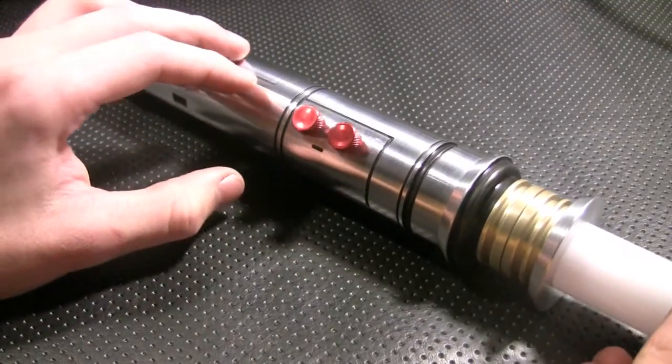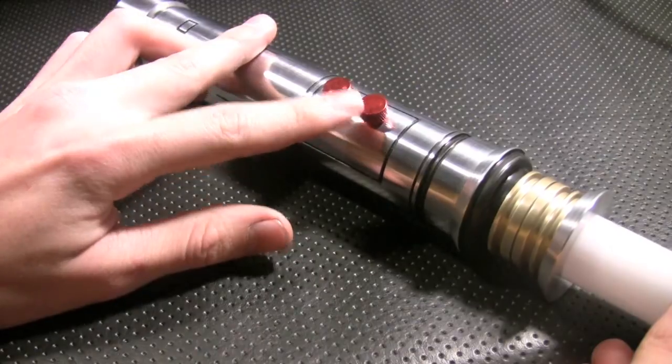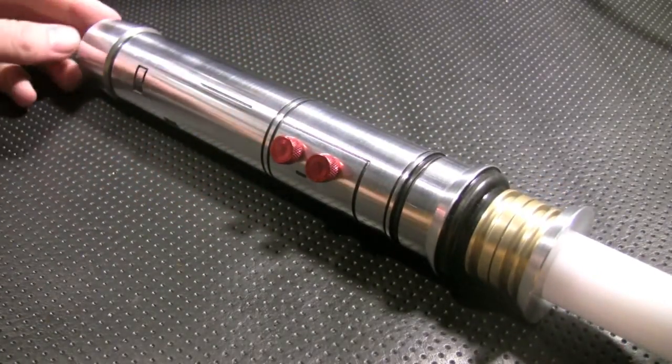I also changed the switch function — this is the auxiliary switch and this is the main switch, instead of the switch being the pommel. This is a twist activation and I'll show you what that is in just a minute.